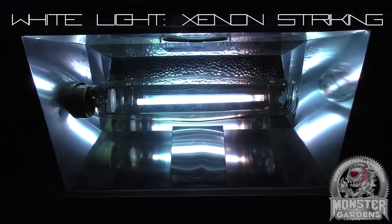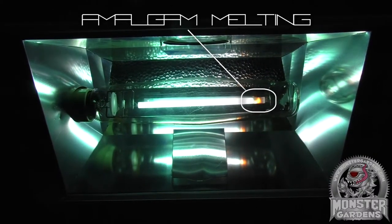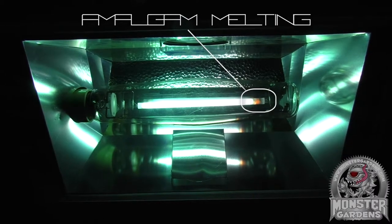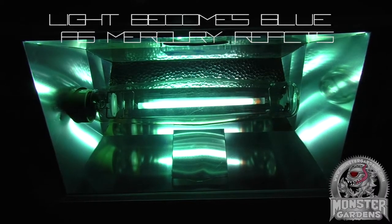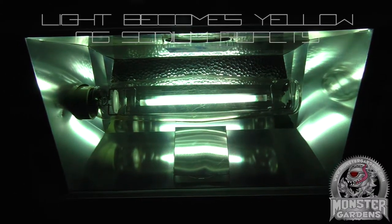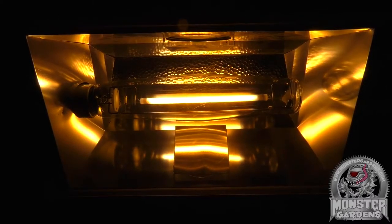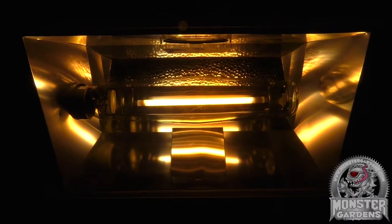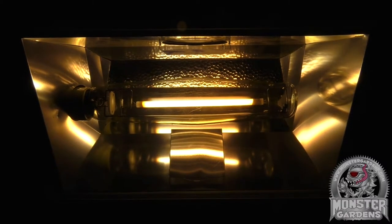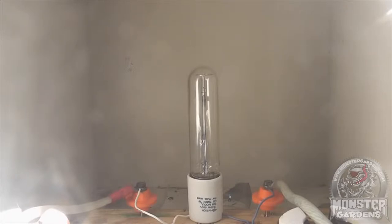Once the xenon has been struck, this in turn helps the sodium-mercury amalgam strike, and the bulb begins its warm-up cycle. During this phase, the ballast gradually increases the current, thereby allowing the chemical reaction within the tube to slowly intensify. The reaction inside the tube is being very carefully balanced by the electronic ballast in order to keep the amalgam in a liquid state. If the current is too high, the amalgam begins to evaporate, which can damage the lifespan of the bulb and, in worst-case scenarios, kill it completely.